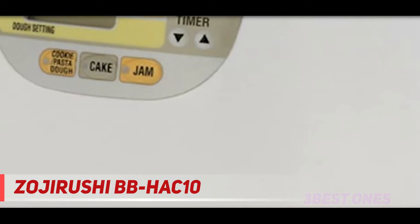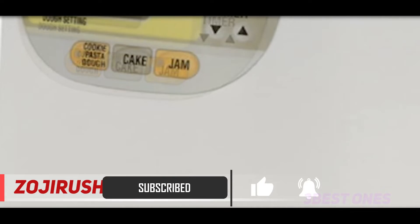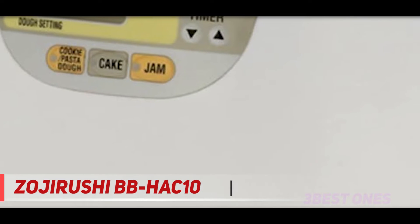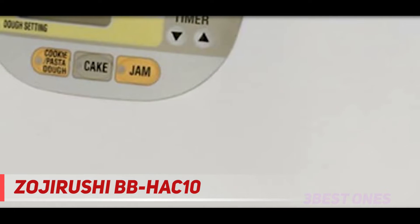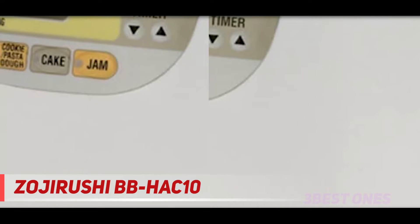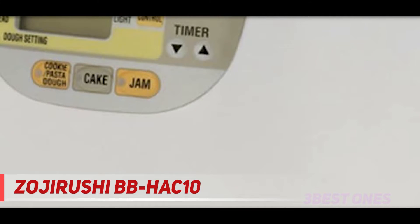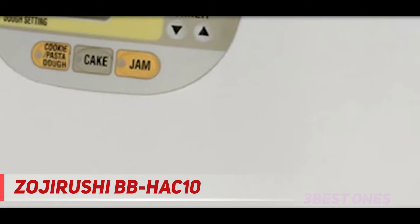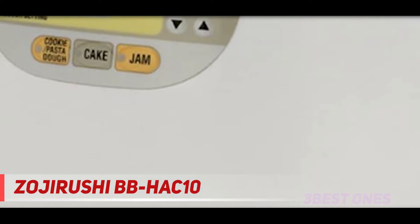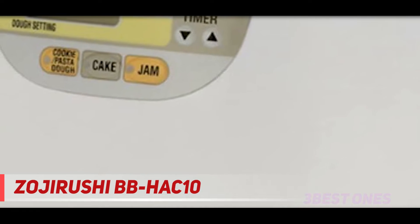It is a premium white color to go with your kitchen decor. Being taller, it will fit smaller countertops and kitchens. Choose at the digital control panel on the front if you want regular, soft, or firm bread. The programs will make bread in less than two hours. This is the perfect machine for a single person or couple, and I love it. Enjoy the 13-hour delay timer to have your bread ready and warm when you wake up or when you get home. The pre-programmed settings are basic bread, soft, French, dough, cookie pasta dough, cake, jam, and quick bread. You can also make your own custom recipes for pasta dough and cookie dough.